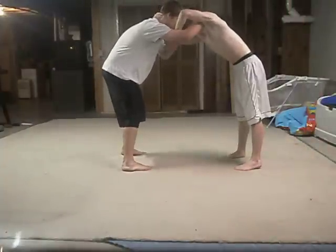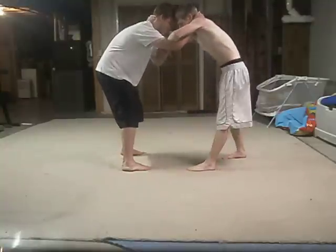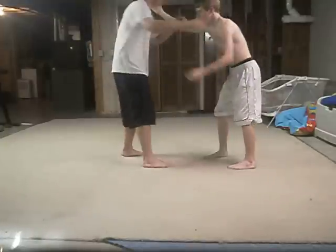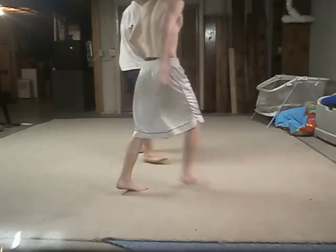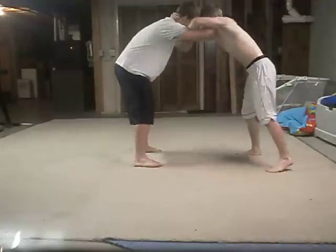Right here, this hand sinks right on the bicep and the tricep, and step with your lead foot. Make sure you throw it hard and fast and get your head underneath the armpit. I've been caught before.